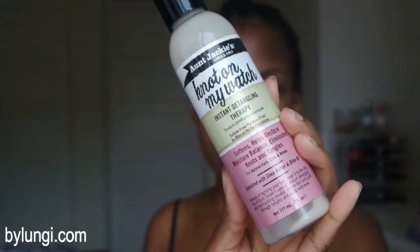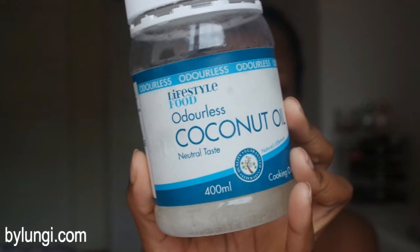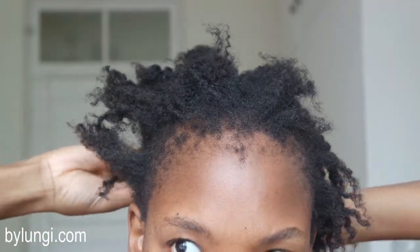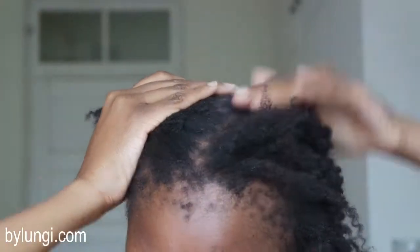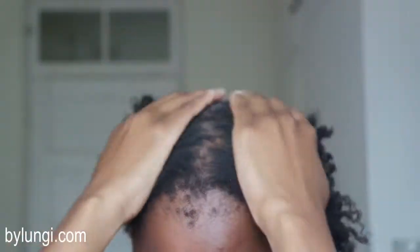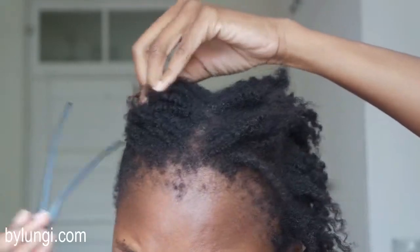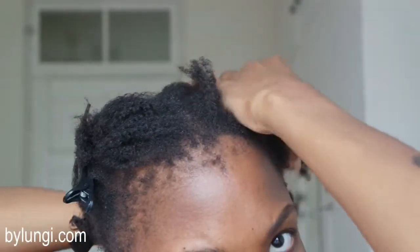I use the Aunt Jackie's Not On My Watch instant detangling therapy, and I mix that with coconut oil to make my detangling concoction. I then separated my hair into four sections, and within those four sections I will still separate it into smaller sections as you'll see a bit later on.